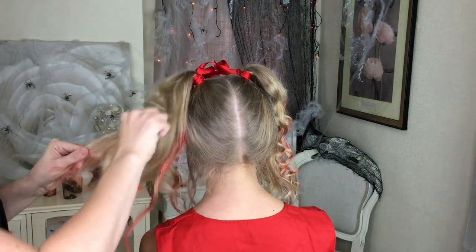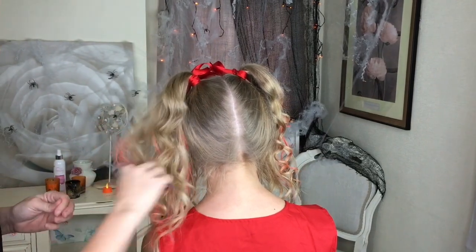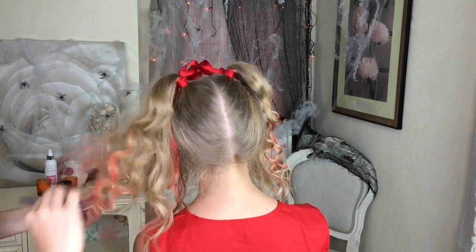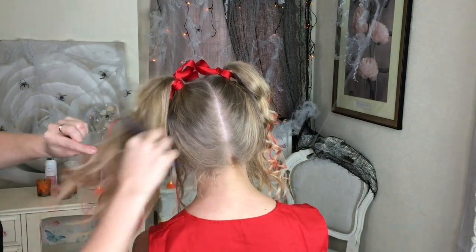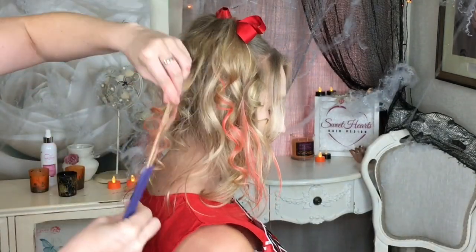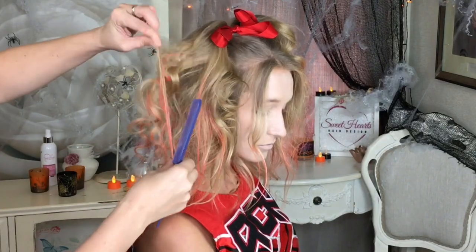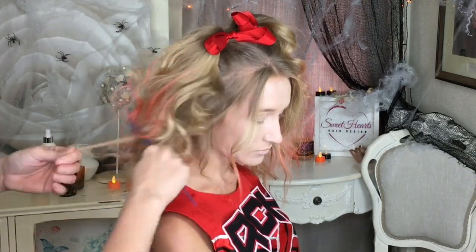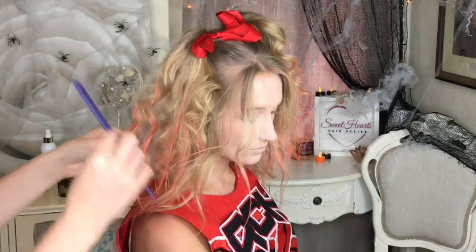Next what I'm going to do is start to tease this hair, because I want it to be kind of big, a bit crazy, messy, Halloweeny. And that's the hair finished — all crazy and backcombed.